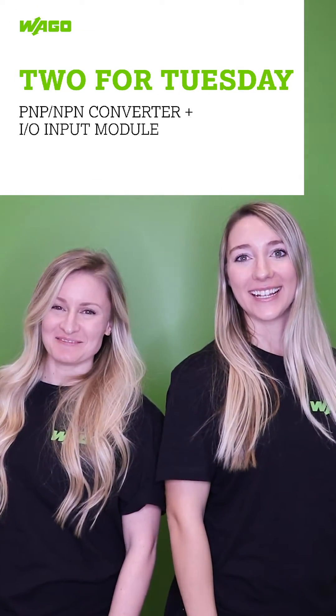It's Two for Tuesday! Machines can come from anywhere in the world and favor one of two signals, either PNP or NPN. When installing sensors for these machines, PLC input cards only accept one or the other.